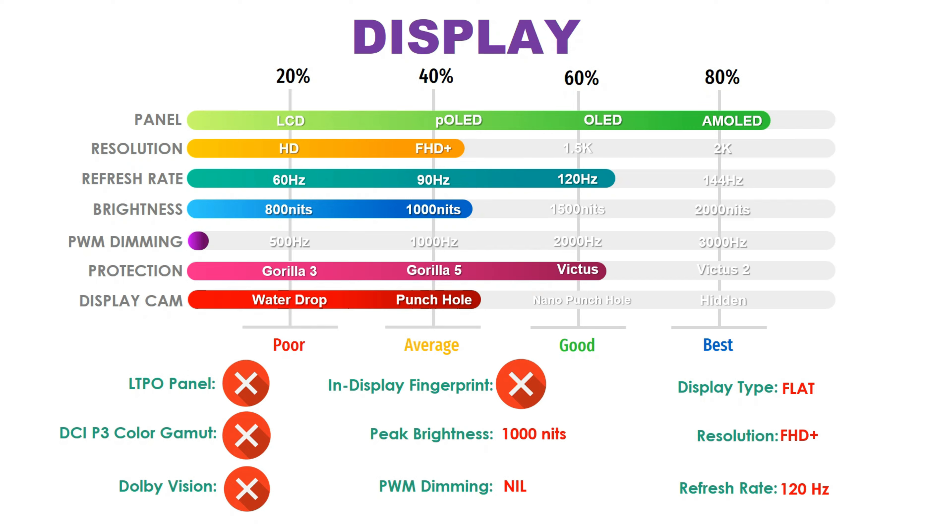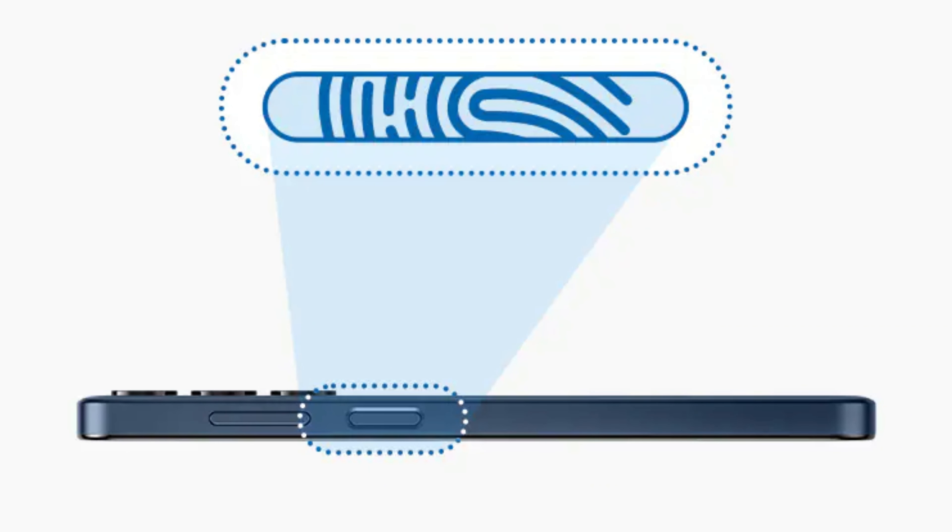The phone has a power button with a fingerprint scanner. However, it does not support high-frequency PWM or HDR10 Plus, so it has a normal AMOLED display.